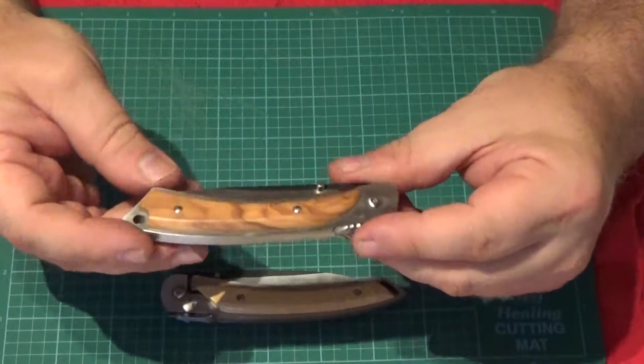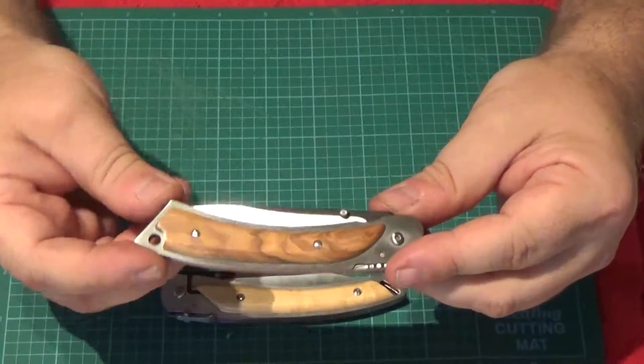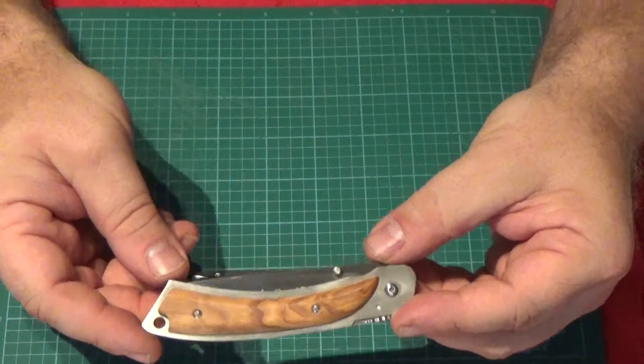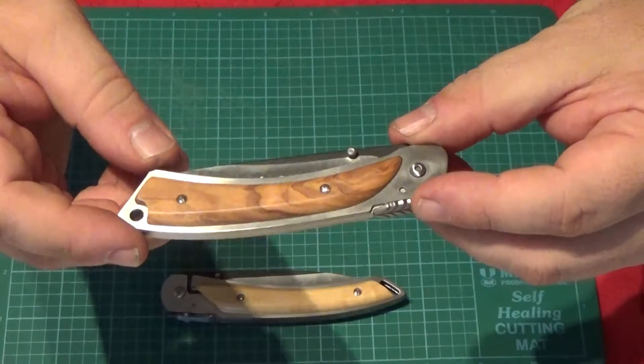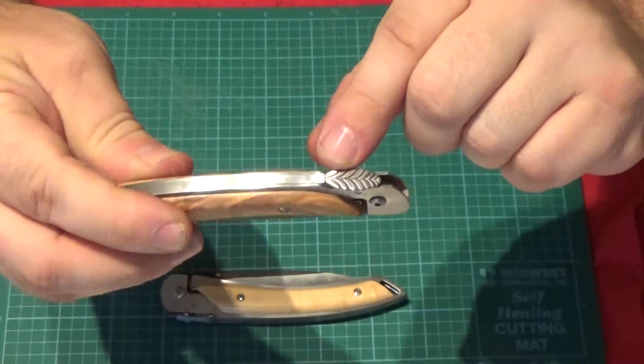This one is called the Corrèze. The Corrèze is an area in sort of middle southern France. This one has olive wood scales, and again it has a little leaf symbol where the mouche would normally be.